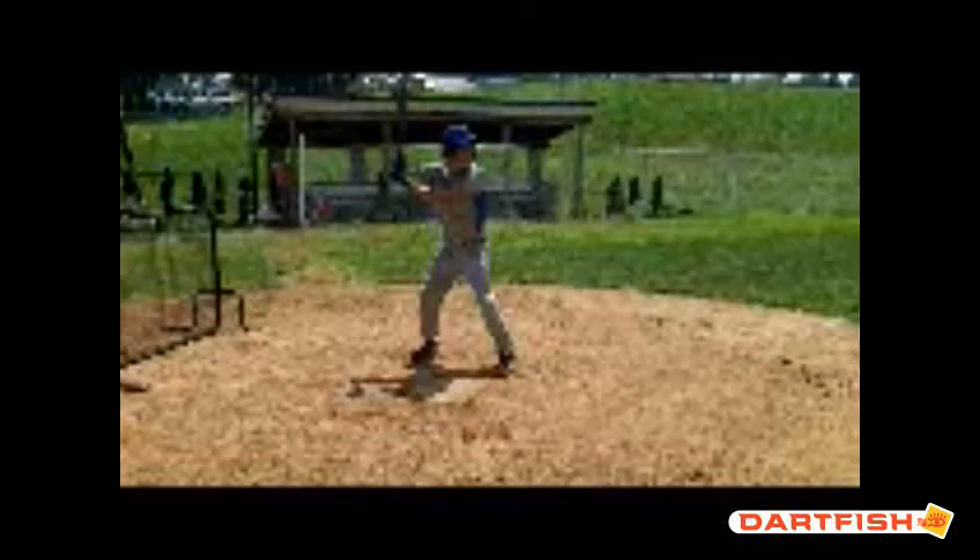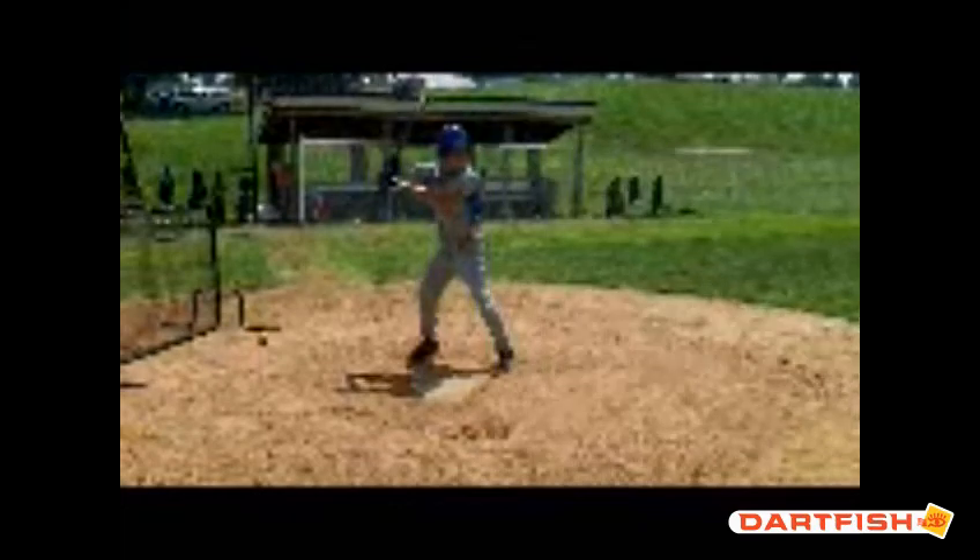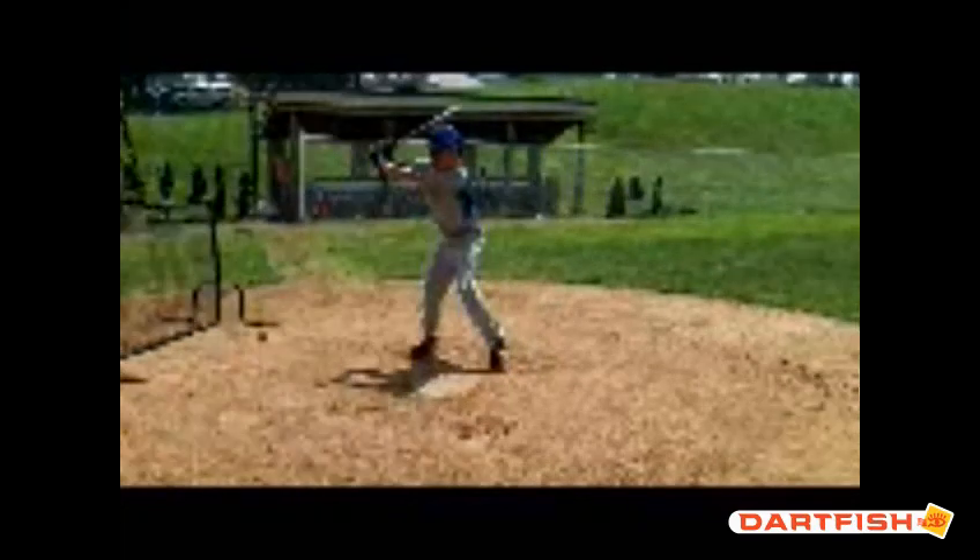Hi Jose, this is Dave from ABC Baseball Camps. I'm here to do your hitting evaluation. Not the greatest video in the world, but we'll do our best here.